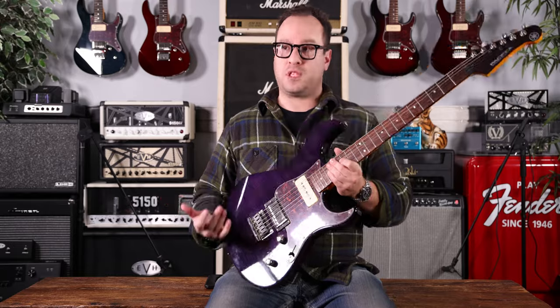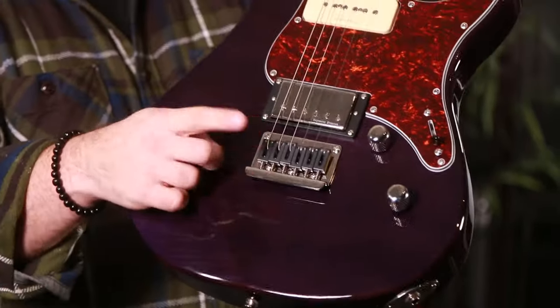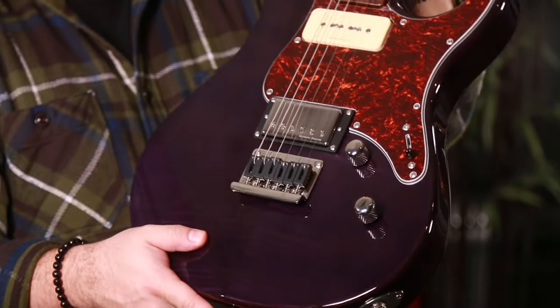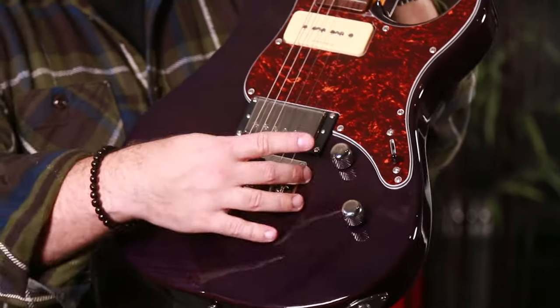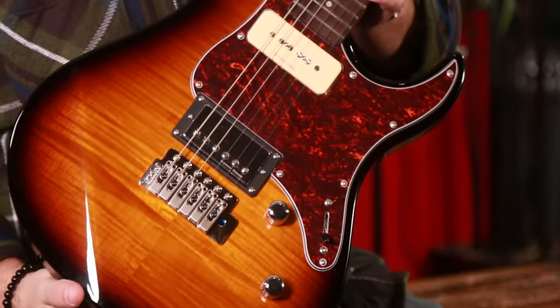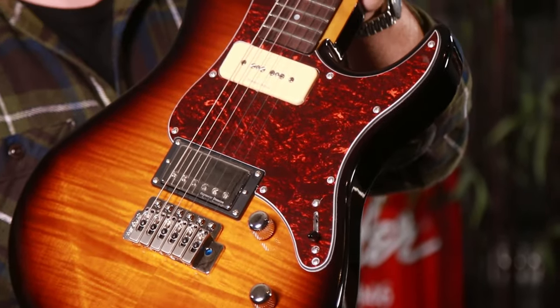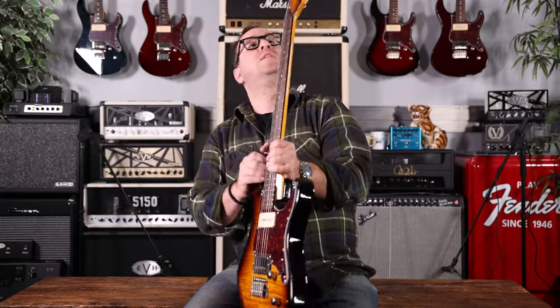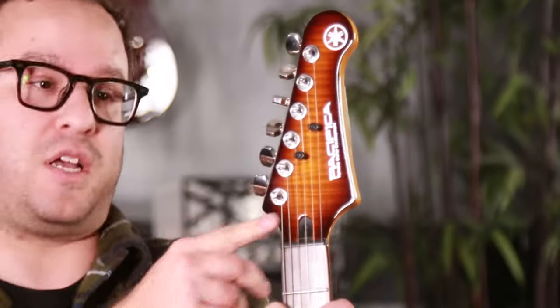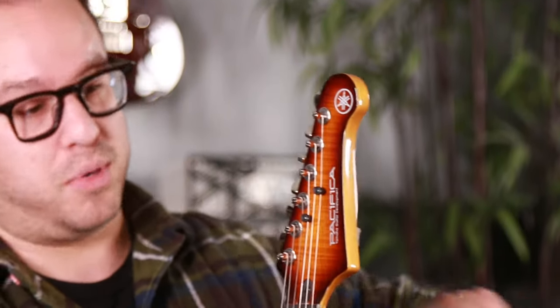The only two differences between the two 611s are the H on this one for a hardtail bridge — nice touch — graphite saddles, which makes strings less susceptible to breaking at the saddle. And on this one, the VFM — V for vibrato, I think, Yamaha correct me — a Wilkinson tremolo bridge. Something Pete just pointed out that I didn't realize: matching headstocks on every finish. A little less obvious on the dark purple, but on the sunburst, that's a nice touch.